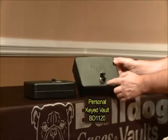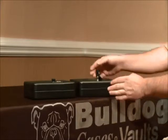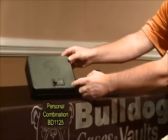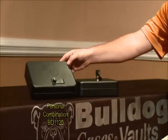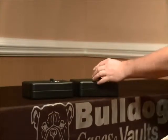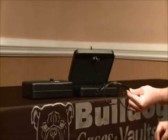The first is a key lock model operating on a barrel key. Your second option is going to be the combination model. I'll show you later how to set and change the combination. Both vaults will include a deluxe security cable.